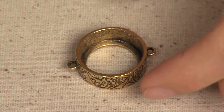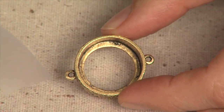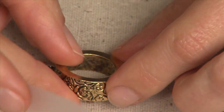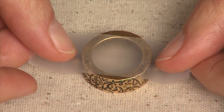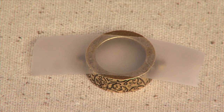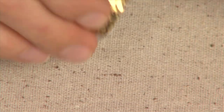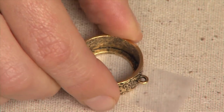The first step is taking the open back bezel and applying a piece of scotch tape onto the back side. This prevents the Gel de Soleil from seeping out of the open back. Place the tape over the back side, then turn your piece over and burnish it down slightly, making sure that it's fully attached.